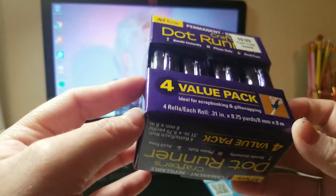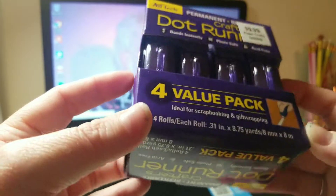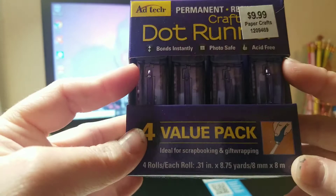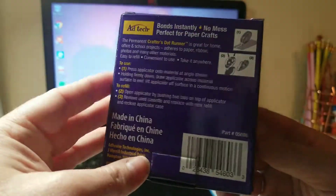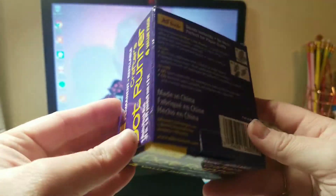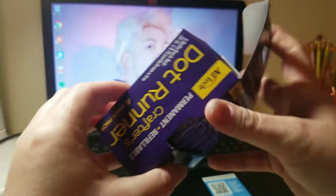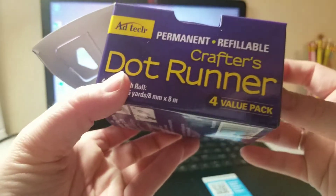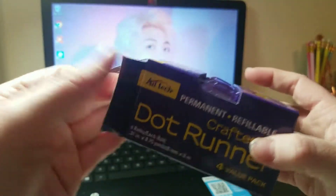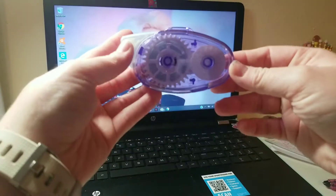I bought this whole pack maybe at the beginning of the year and I just used them and ran out of all of these. It comes in a pack of four and I can run out of these in like two days probably because of how much I use them. Let's open this up — it is Dot Runner Crafters, a four-value pack, and it costs $9.99.